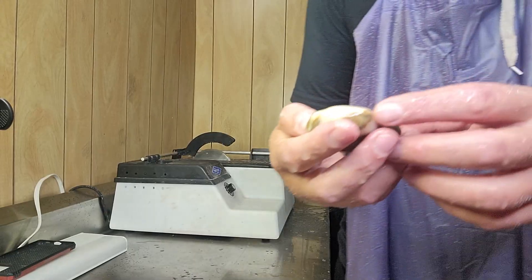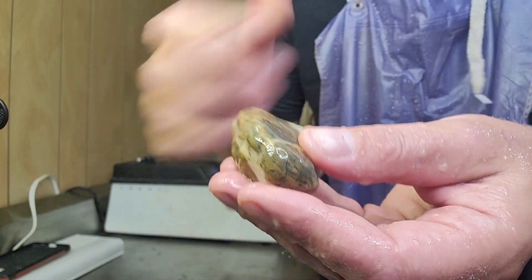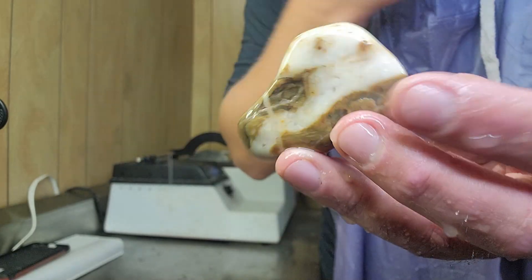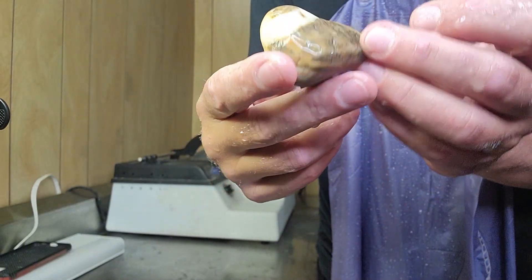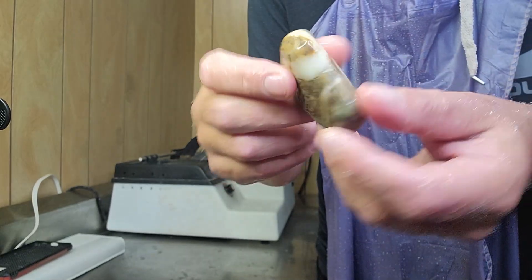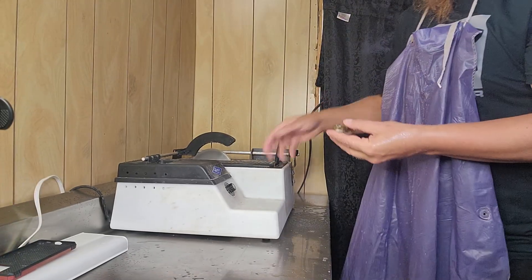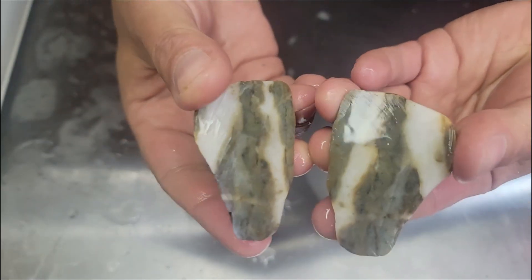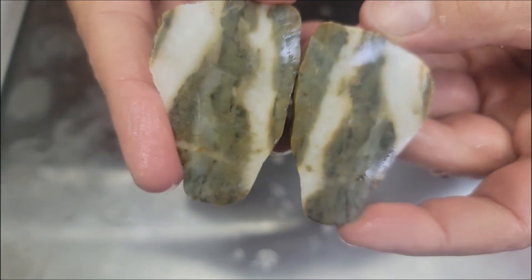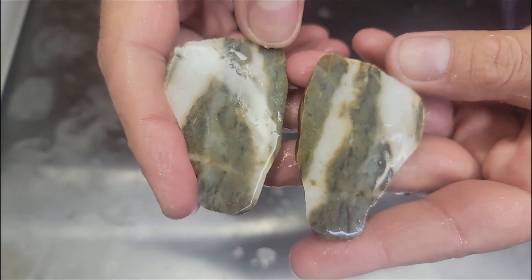Alright, next one we got up here — super quartzy, kind of felspary, cherty, cherty quartzy felspary stuff. I don't know how to explain it. We're just going to cut her in half, straight through. Let's see what this cherty quartzy thing has inside. What do we got going on? Pow! Ooh, that's pretty. That's pretty. I like that. That'll make a nice cabochon as well. Yes, that would be nice cabbed up. I like it. It's definitely an interesting rock.